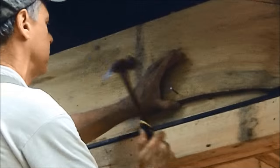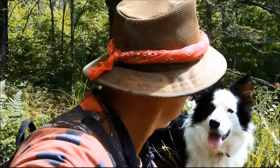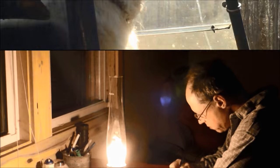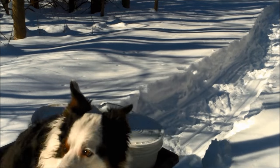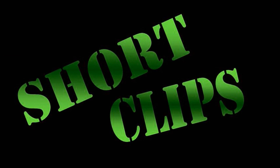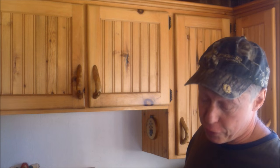Smile for the camera, Frankie. Hey, I got to share my new discovery with you all. This is kind of crazy.